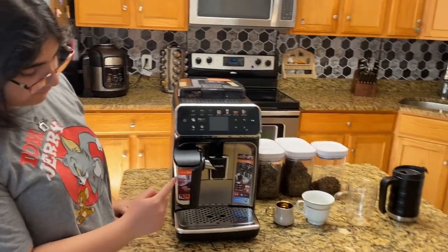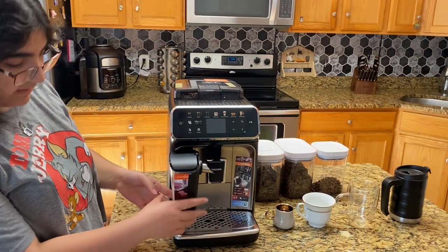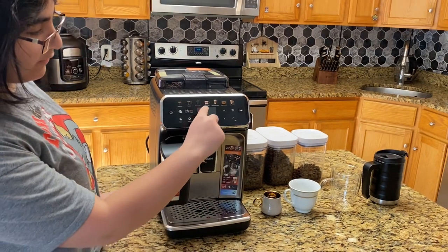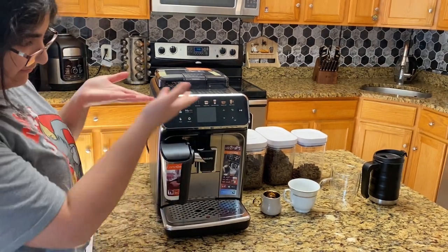Latte Go is a system where you just put this attachment in, fill it with milk to the line, and it heats up and you can make several drinks as seen by the pictures.